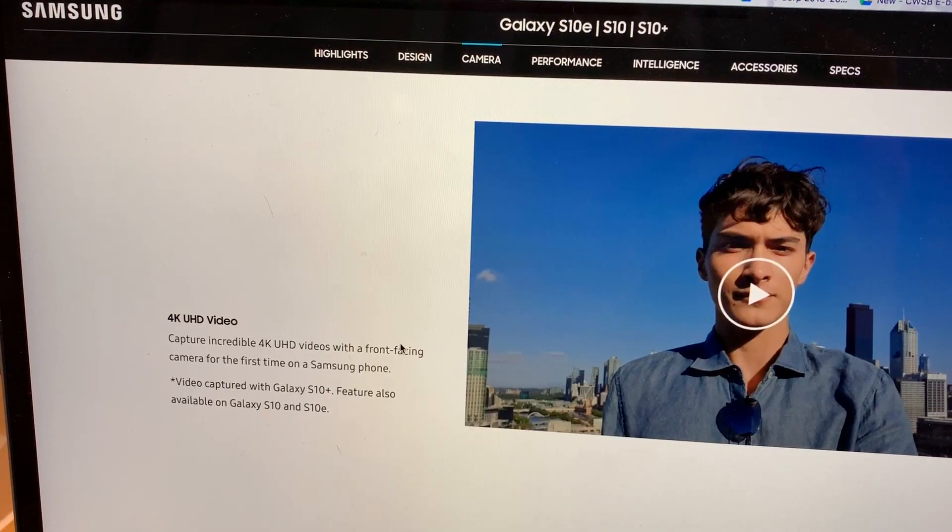On my Samsung Galaxy S10 Plus, the 4K video wasn't enabled by default. Finding and switching the settings on was a bit of a conundrum, particularly because Samsung never actually uses the term '4K' inside the phone — yet it does on its website.